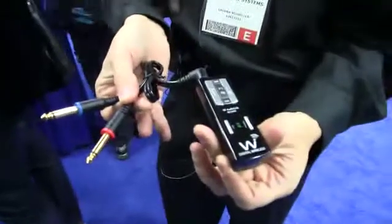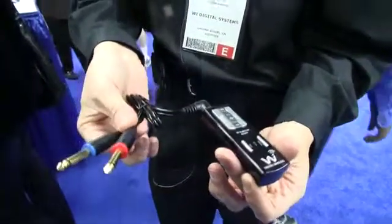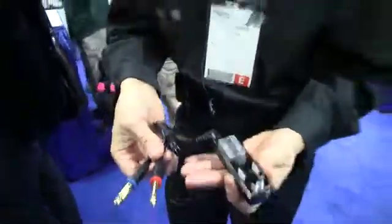If the transmitter is connected to a mixer, we offer a range of accessory cables that allow you to connect to mixers using eighth-inch or quarter-inch connectors, or even XLRs.